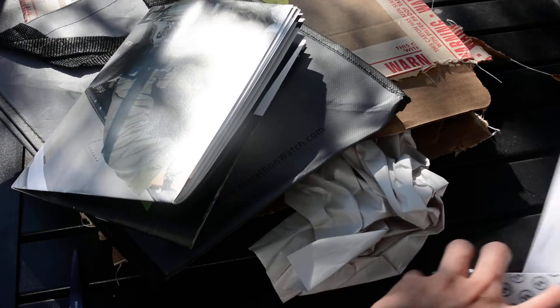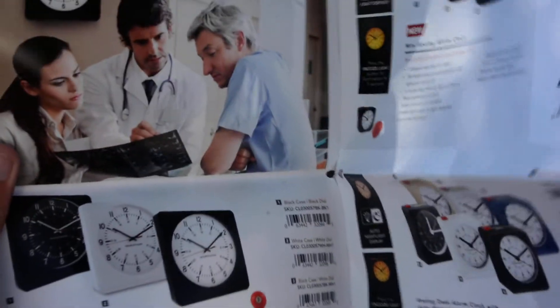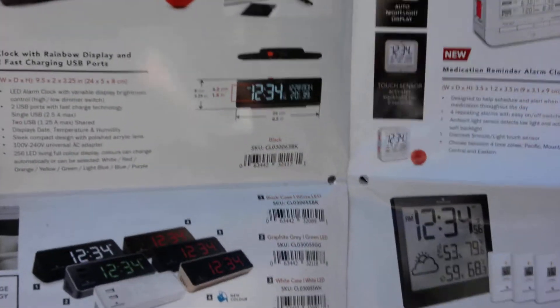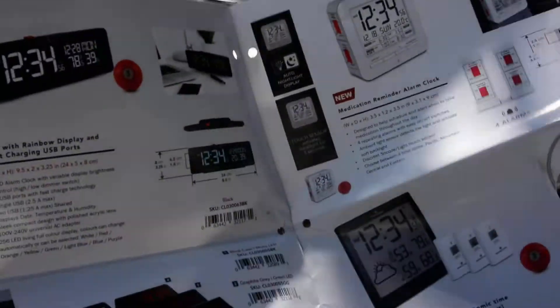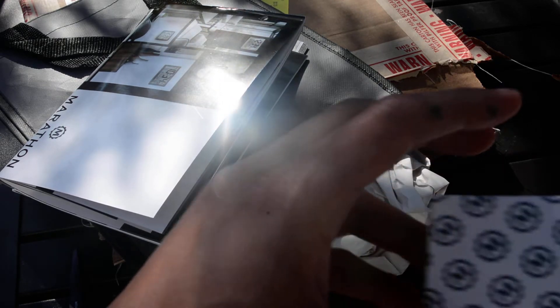There's also a little bit about their history and another clock catalog. I've seen some of their clock designs — they were interesting, but I'm not much of a clock person. I just use my cell phone as my alarm clock, so nothing too exciting there, but good to know they have clocks for sale.